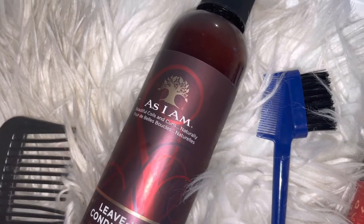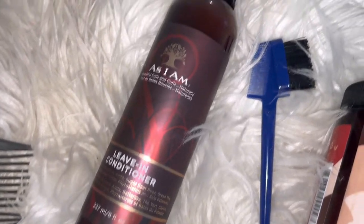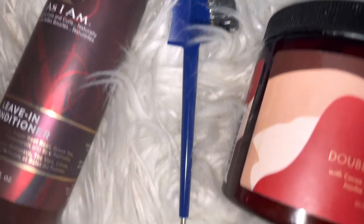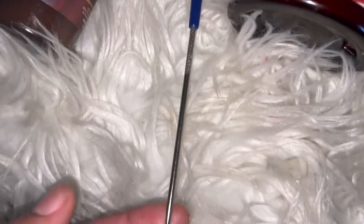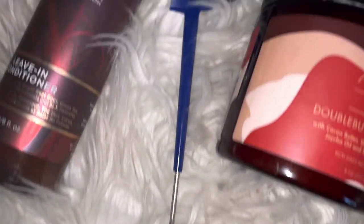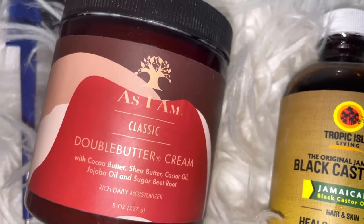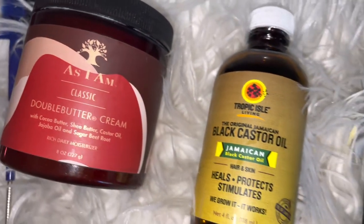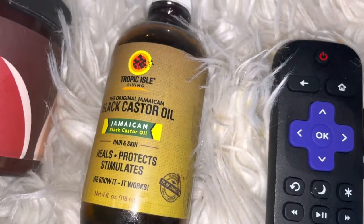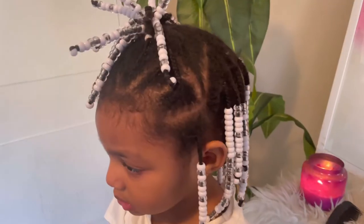Let me show you what you need in order to take the hair down. You're going to need a wide tooth comb, a leave-in conditioner, a rat tail comb — this is an edge brush but it has the rat tail at the bottom, whatever you use that rat tail is a lifesaver — the double buttercream, and Jamaican black castor oil.